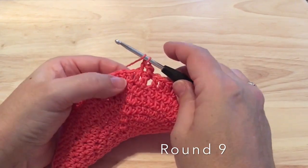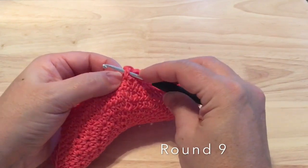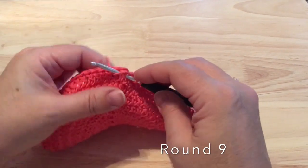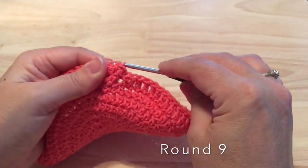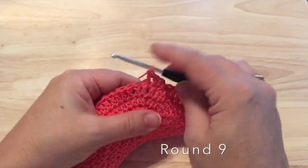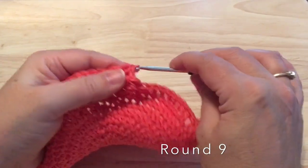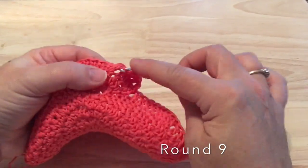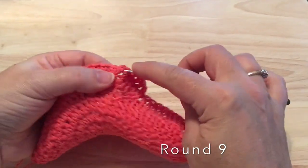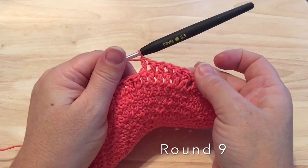For the front post double crochet: yarn over, insert from the front, around the back of the stitch, and out to the front again. Then yarn over, pull the loop through, yarn over, pull through two twice to complete a double crochet. Work six front post double crochet total. Then we will back post double crochet around the next six — similar to the front, but you yarn over and insert from the back to the front, around that double crochet, and back out to the back. Pull that yarn through for three loops on the hook, yarn over, pull through two, pull through two.